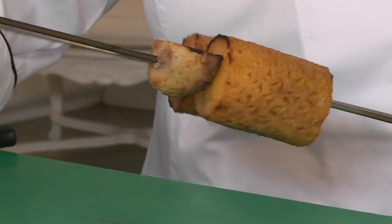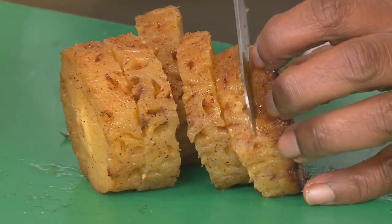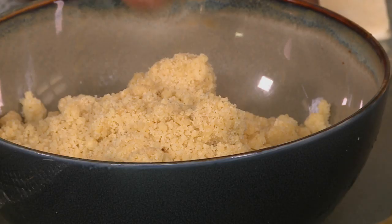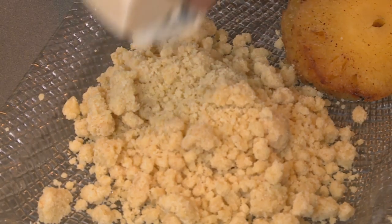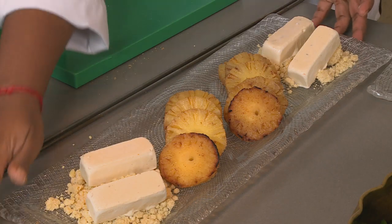I'm going to slice this into five slices, then gently plate it on the platter. To finish off this dish I've made some saffron crumble and coconut and fennel coffee. Let's take this to the table.